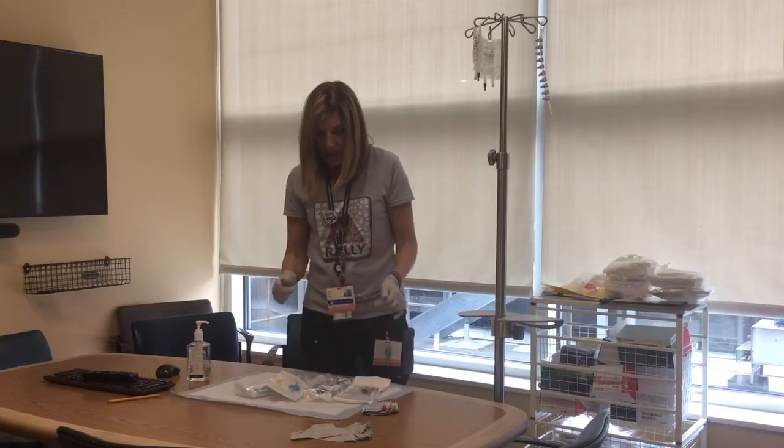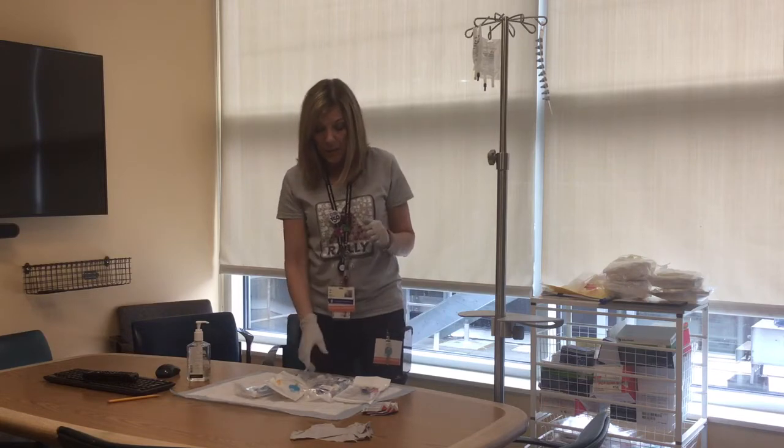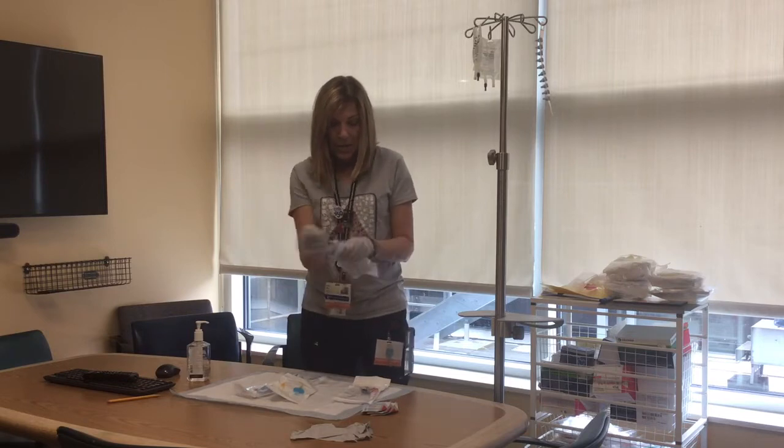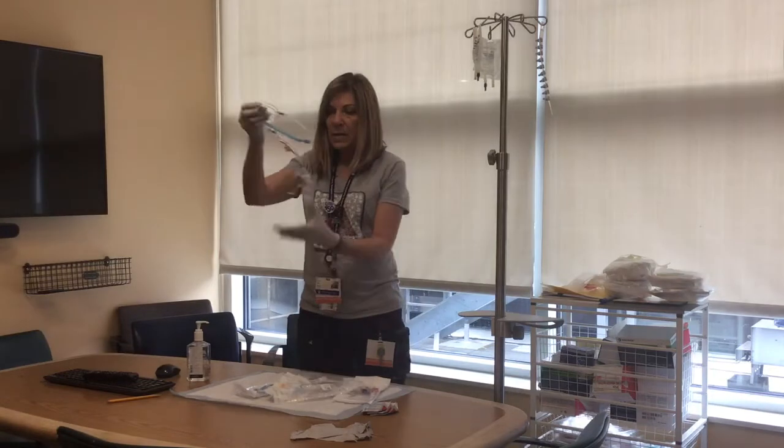The principle behind this is that you are not going to put anything back down. You're going to prime and go from top to bottom. The first thing you're going to do is get your lines primed.